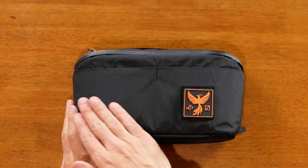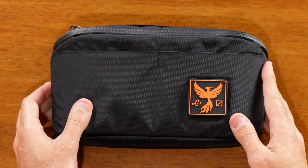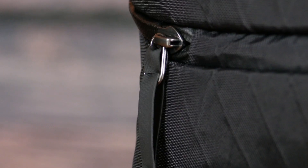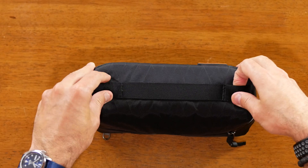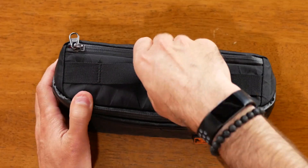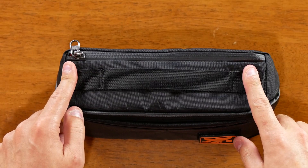On the front you've got this VX42 material, a spot for patches, and two front pockets — not a lot of dimension to those pockets. On the back the same material, and you can see the zipper for the main compartment right here. On the bottom you've got a long loop you could use as a handle and then smaller loops on the sides. On the top you have similar webbing, a handle in the center, spots on the side, and you can attach a strap to wear it like a sling.